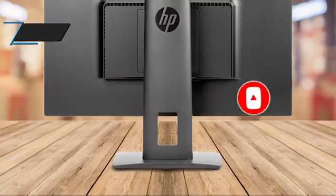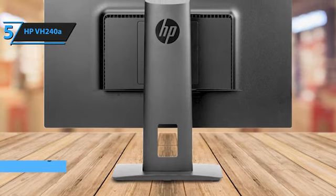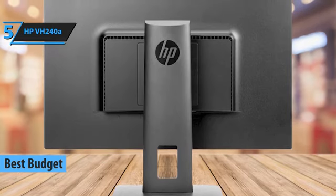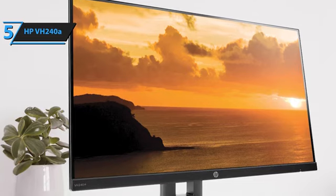Let's get started. Looking for an affordable yet quality monitor? The HP VH240A is our top pick for the best budget vertical monitor of 2024. This monitor stands out in the budget category due to its high contrast ratio, which is rarely found in IPS panels, and its exceptional sRGB color coverage.